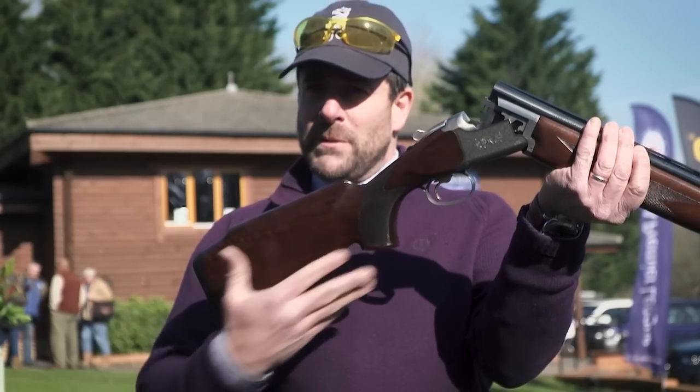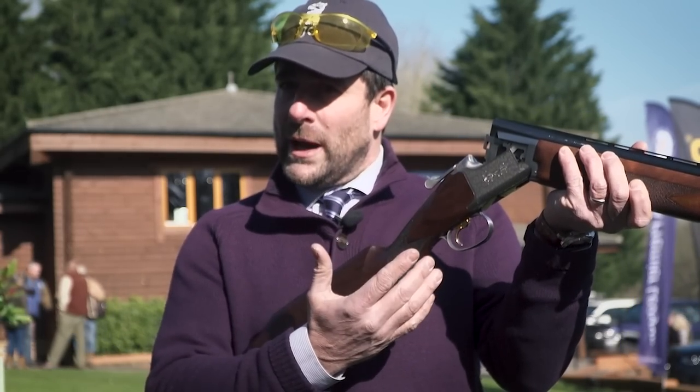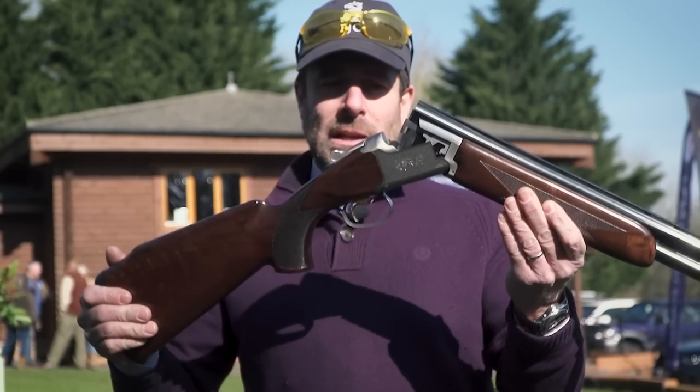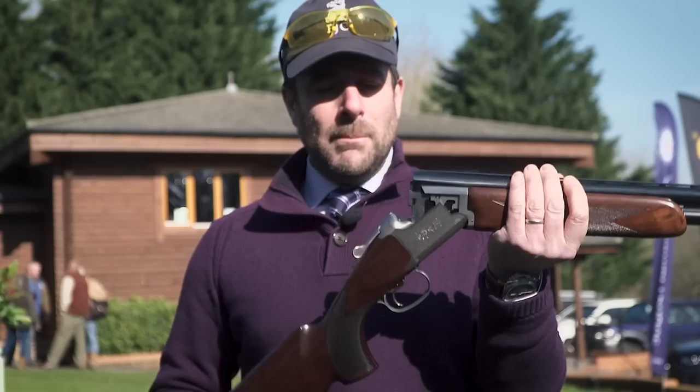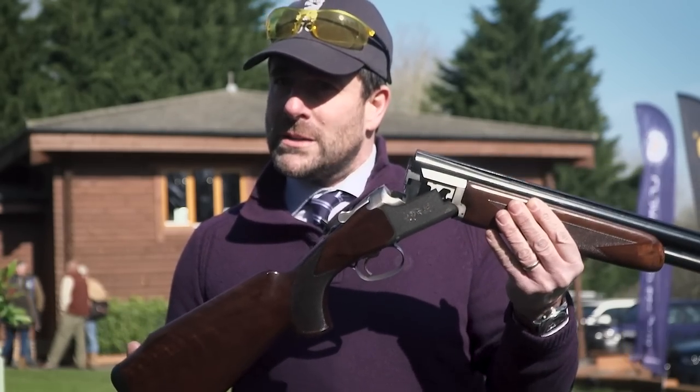The grip radius has been reduced so there's less gap between the grip and the trigger for smaller hands. No palm swell, lighter weight barrels, light action — it's an alloy action but with a steel reinforced breech base, so it's strong where it needs to be strong but very lightweight, giving very good handling.